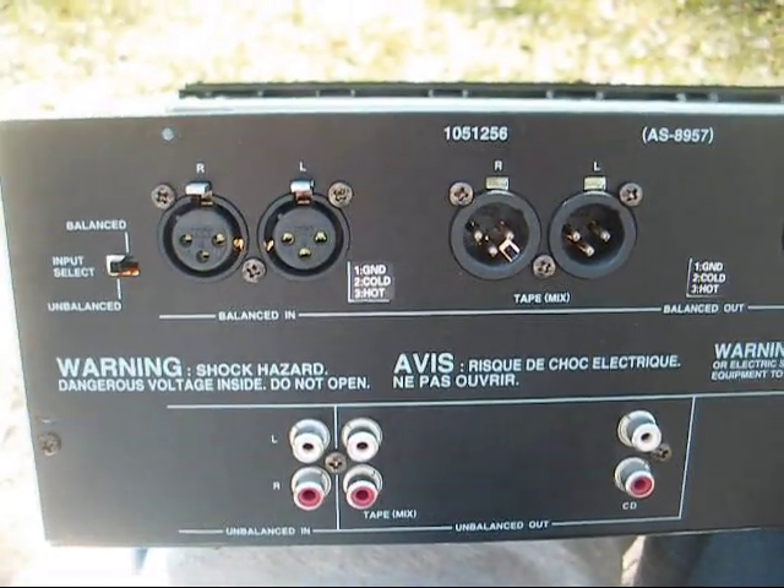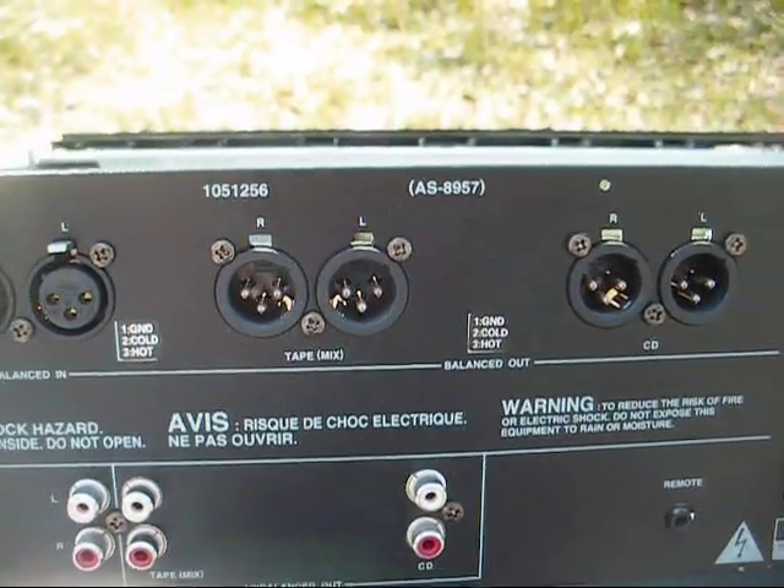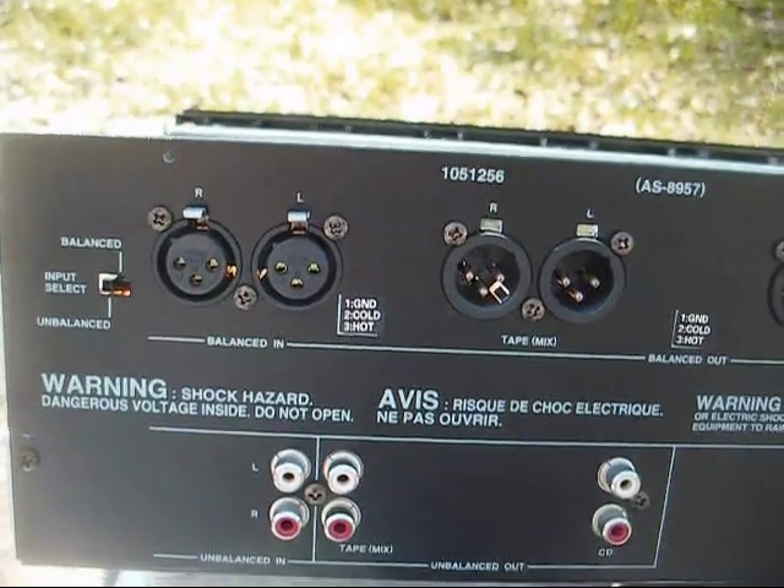On the back we have our standard RCA jacks as well as XLR connectors, and we have a switch for balanced and unbalanced.